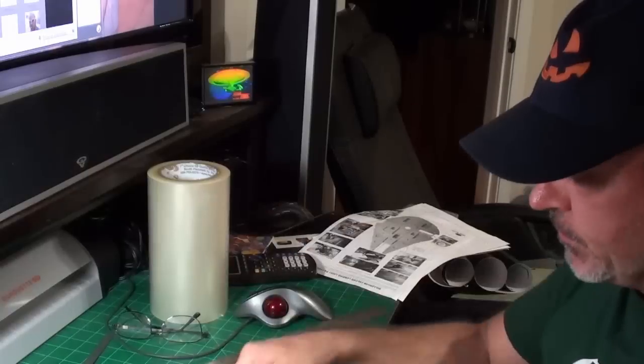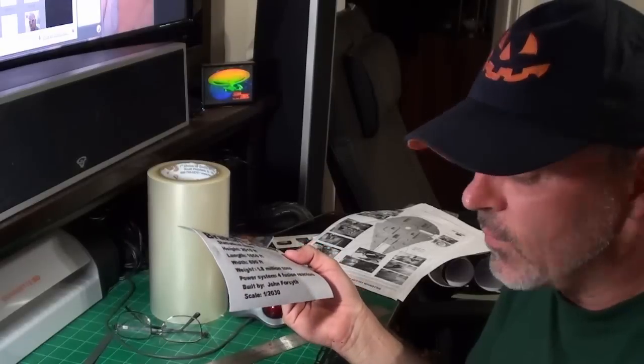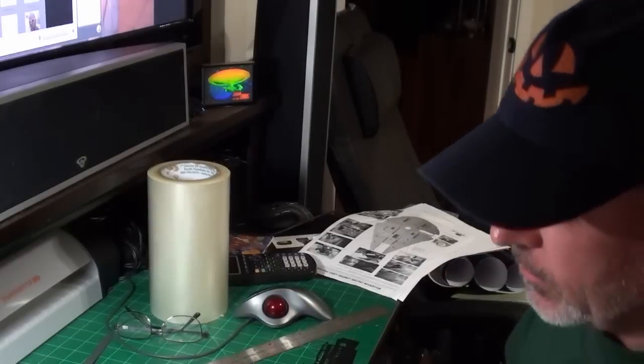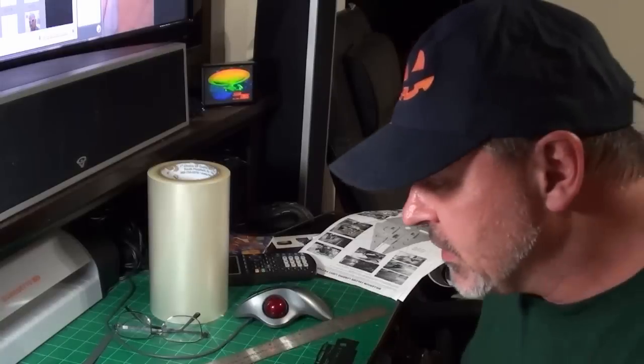Fun part is, I have an extra Babylon 5 Brock Erie Cruiser. I'm sticking it on the back of my truck. No one's going to really know what that is, and it'll be fun. At least the Brock Erie Cruiser is going on the back of the truck, so everyone will be wondering what the heck that is. But that's neither here nor there.